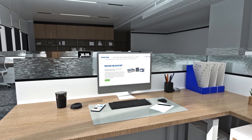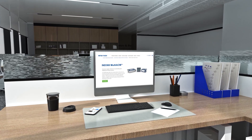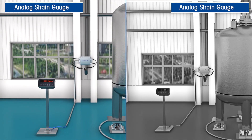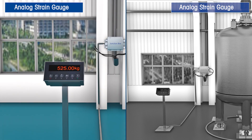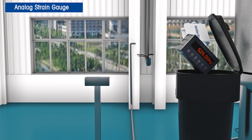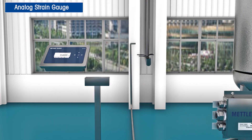Introducing the new multi-ACM scale type for the IND360 Weight Indicator. Its condition monitoring features allow you to take your existing traditional analog scale and make it smarter without having to touch the load cells. Simply replace the existing junction box, home run cable, and indicator with their respective multi-ACM components.